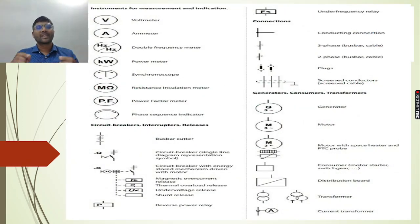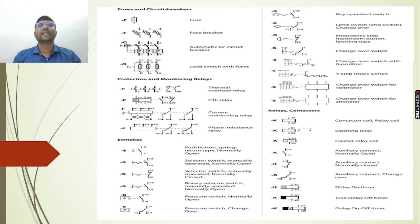In our discussion, we will use some symbols. We will take a look at instruments, circuit breakers, connections, generators, transformers, fuses, protection and monitoring relays, and switches.